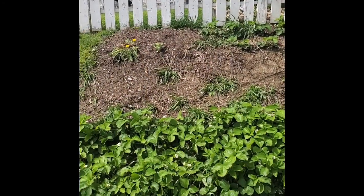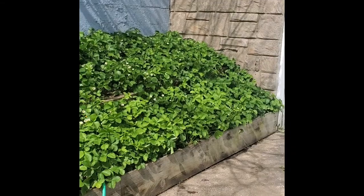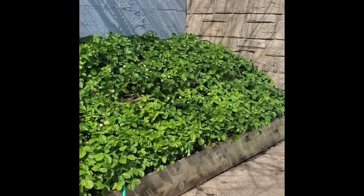After you plant your strawberries, make sure you mulch them to retain moisture in the soil. Now let's go outside to the garden — I'm going to show you the spot I've chosen for my strawberries and actually plant them.